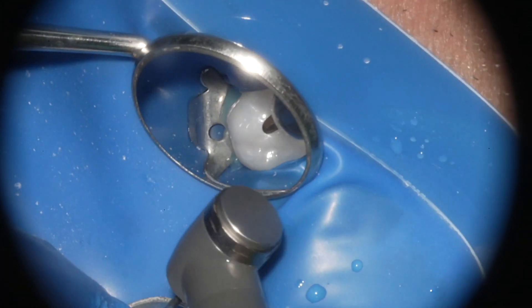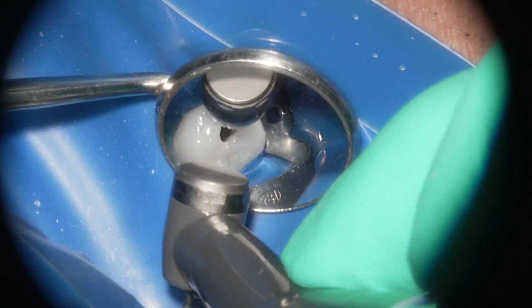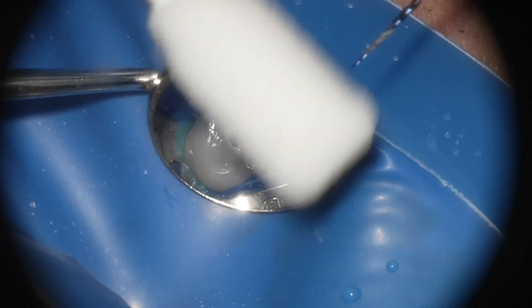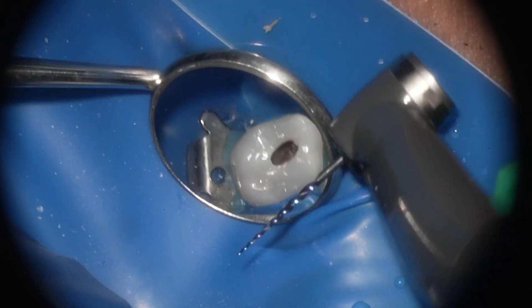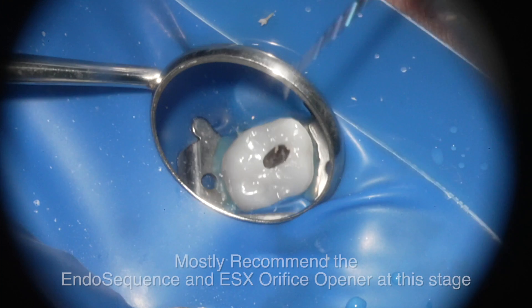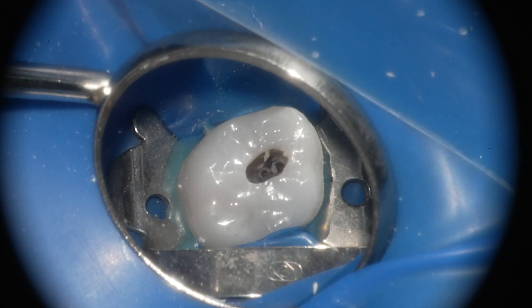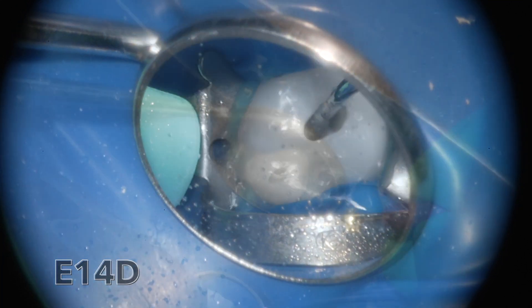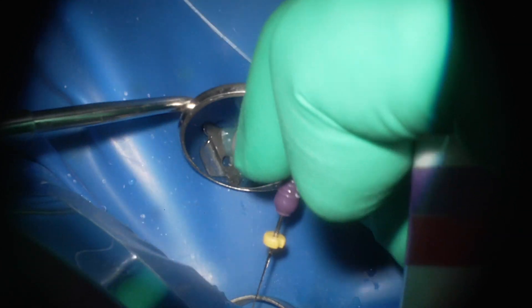The orifice opener here is actually a martensitic or controlled memory (CM) orifice opener, providing coronal pre-flaring important for a crown-down technique, ensuring the screening files and hand files can go down easily. At the MB1 and MB2 level, I often use the orifice opener almost like an explorer to find my MB2. You can see I'm troughing them, with the orifice opener taking a little bite each time, then ultrasonics to remove all the debris and calcifications.